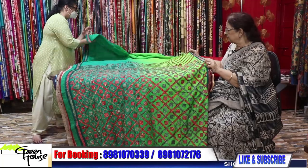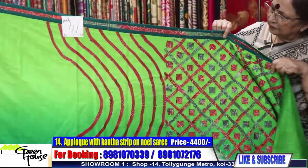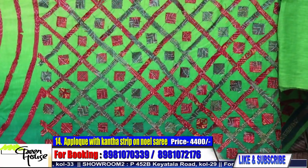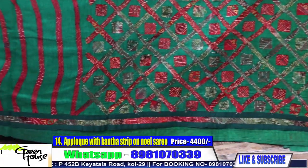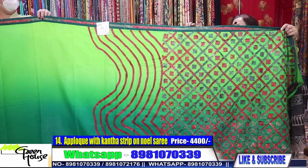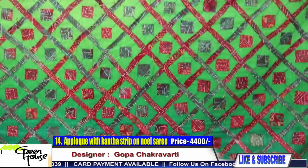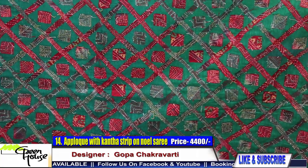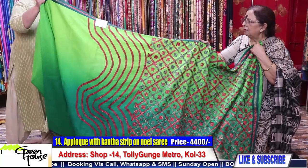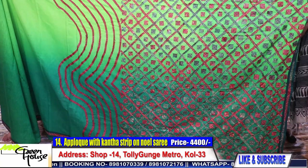This is an interesting one. We have been showing a lot of greens today as the monsoon is approaching. These are all katha strips stitched on this noel saree, and there is a katha stitch border all throughout. The saree costs four thousand four hundred. This is on noel, shaded noel.